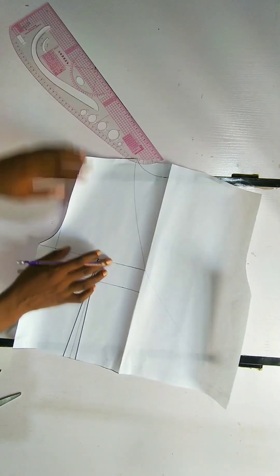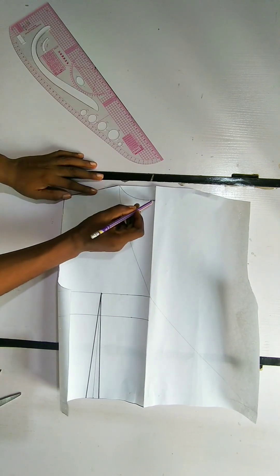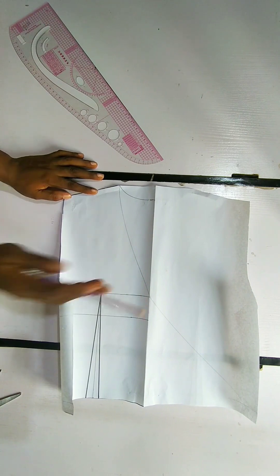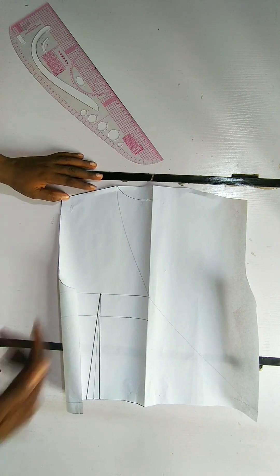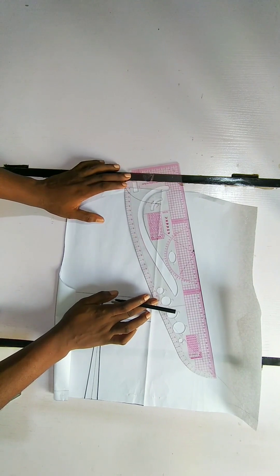So this is what we have. Whatever you're doing, make sure that the width of the neck for the back is equal to the width of the neck for the front. I'm going to use my marker to make this visible enough for us to see what we are doing.